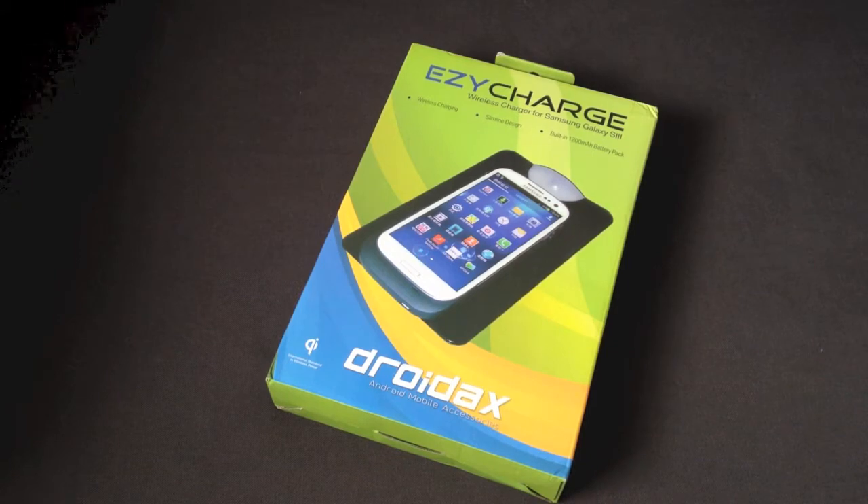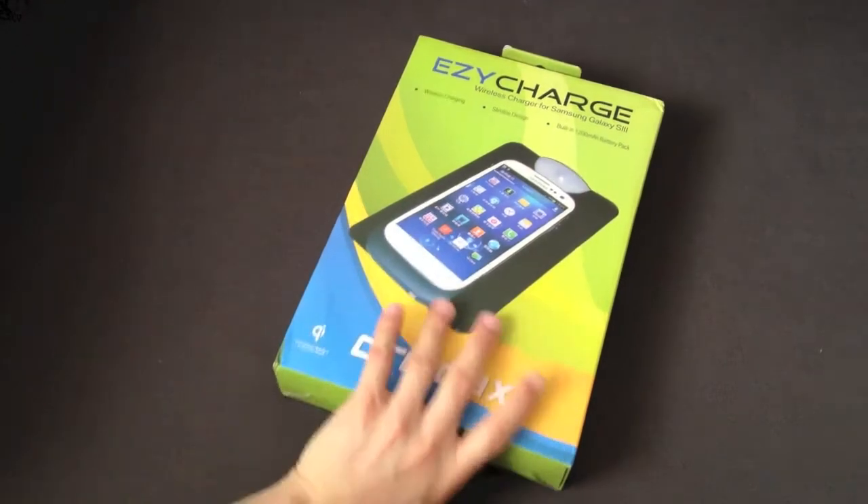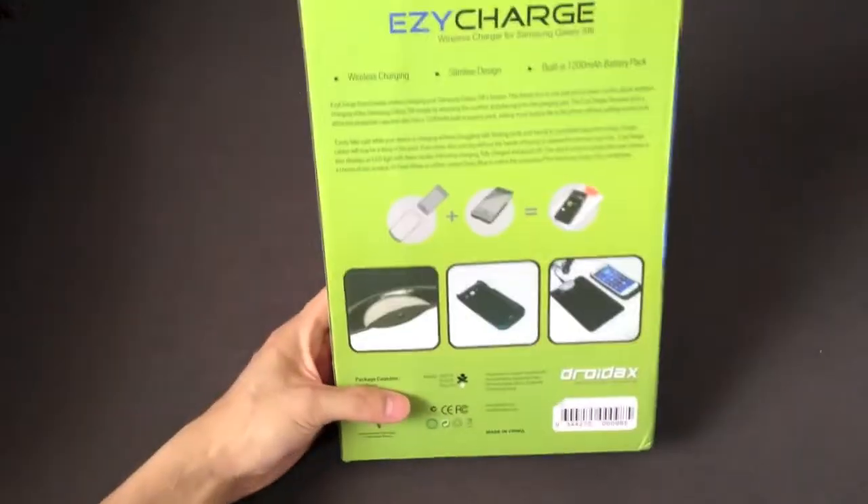There are a lot of wireless chargers out there. This one is a Qi-powered one, so it uses the international standard for wireless charging. As you can see, it's got a slimline design. The case itself also doubles as a built-in 1,200 mAh battery pack. So you just take it off, and it's also a battery pack of its own. If we take a look at the back, we can see that charging is pretty much a breeze.